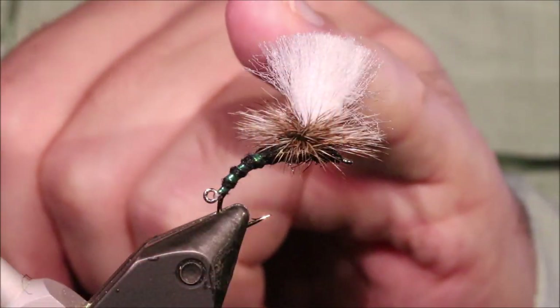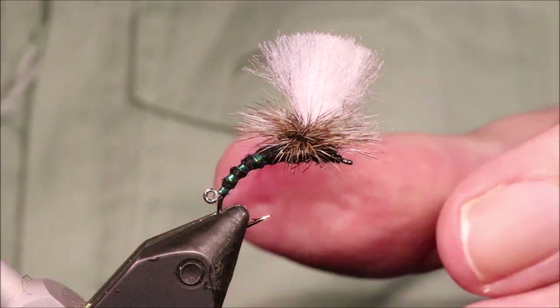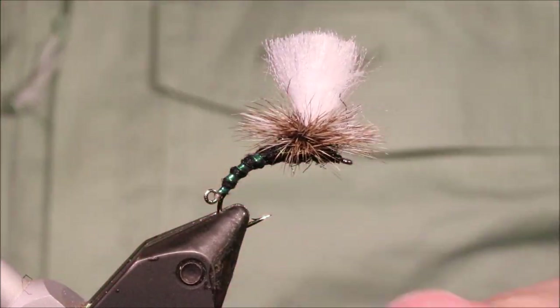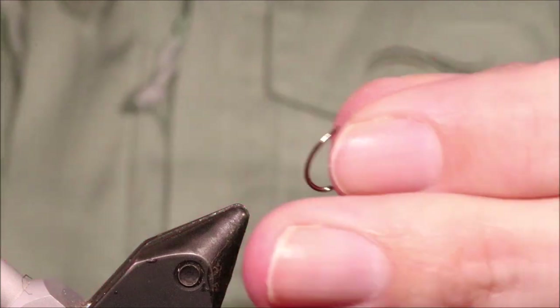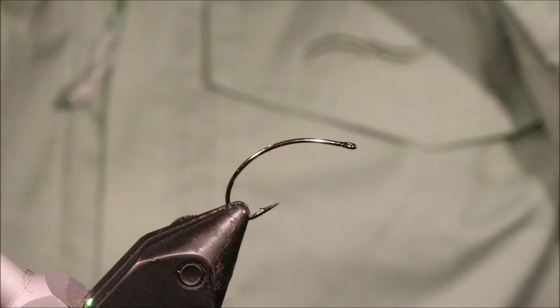Hi everybody, Flick and Feathers here. Today I'm tying a duo style clink hammer. You can do this with any dry fly, but the clink hammer is a popular pattern for the clink and dink, New Zealand method, whatever you want to call it. I'll put a materials list in the description along with a link to the Patreon page for anybody who wants to support the channel, get access to the members only content and be entered into the giveaways.